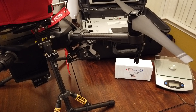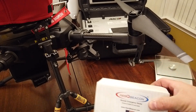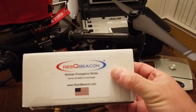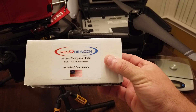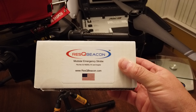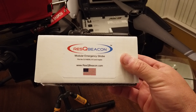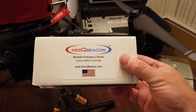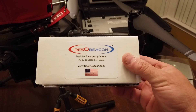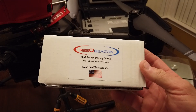Hey, Garrett Brill here. A while back I was asked to test a product that's designed for public safety. It's called the ResQ Beacon. This is basically a red and blue strobe designed for public safety. The idea behind it is that whenever you're flying a UAS on an emergency incident, it's always a good idea for the ground crew to know that you're part of the emergency operation and not just a looky-loo or something like that.